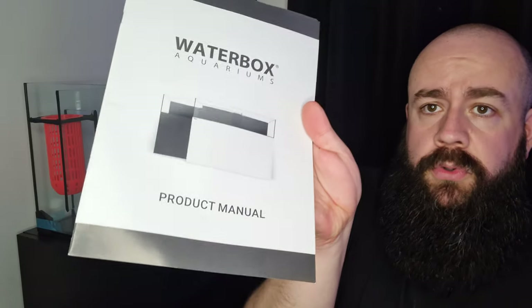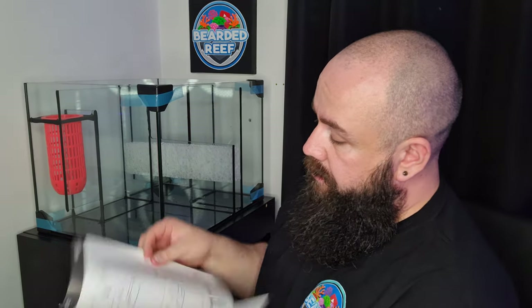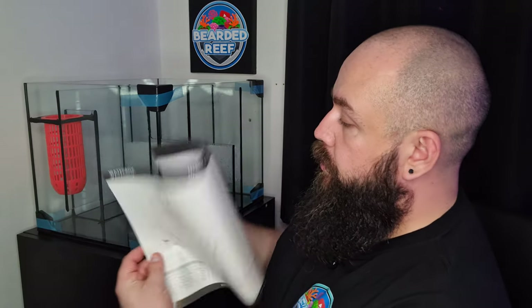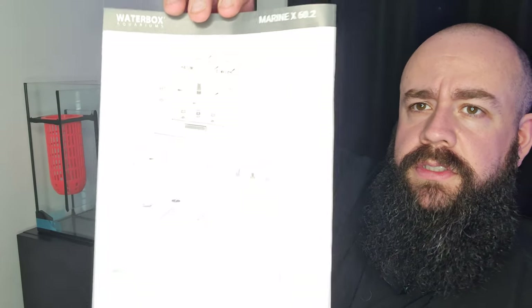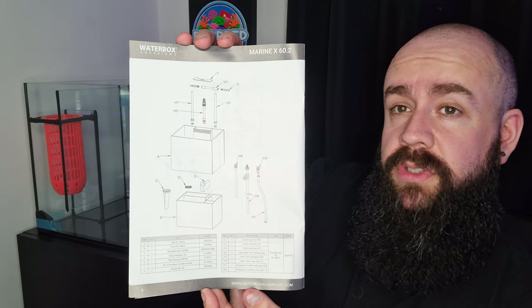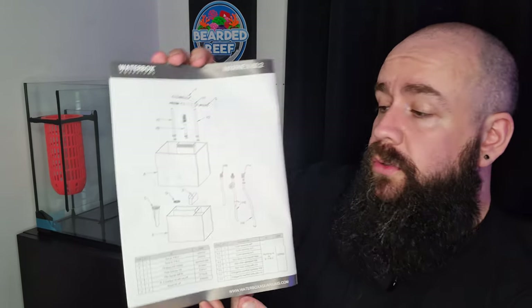They also give you a product manual. I'm assuming it's just a load of information really — it's telling you what's kind of included, so 60.2 there. Just a quick overview of what's really included with the kit, where everything goes and what's there. Handy — have a look at it anyway.